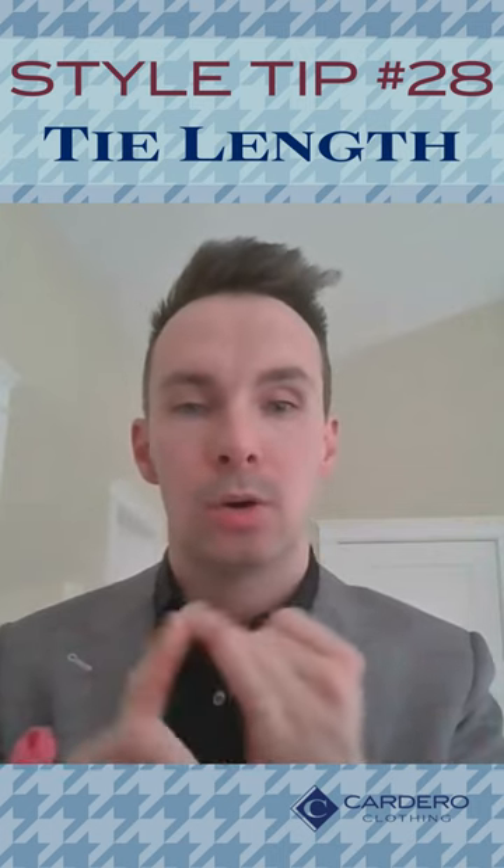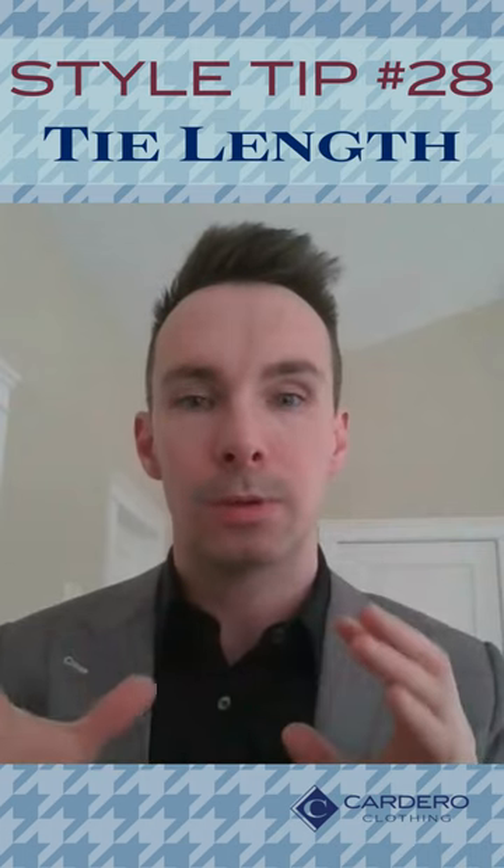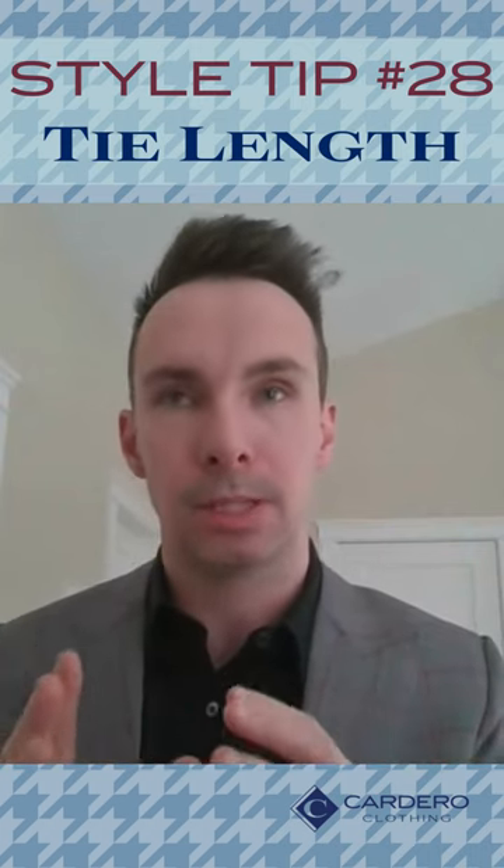Either you're making the tie knot too big, or maybe you're too tall or too short for the tie that you purchased. Here are a few numbers to write down if you're looking for a new tie.